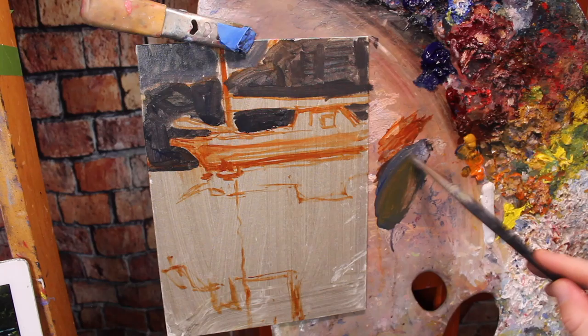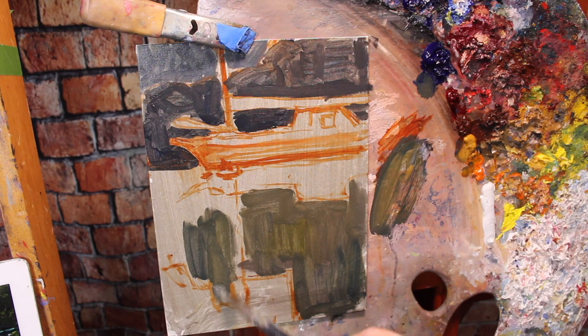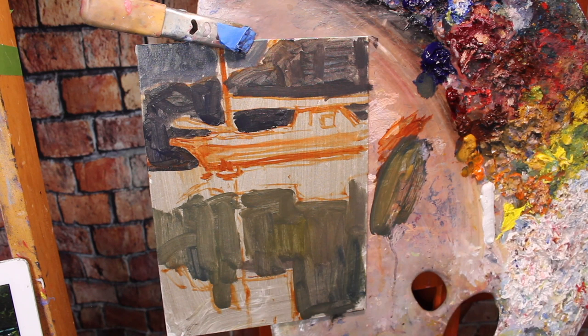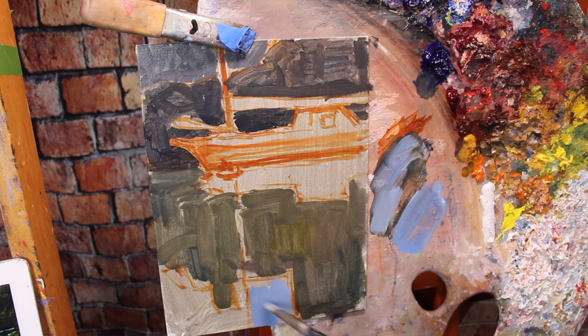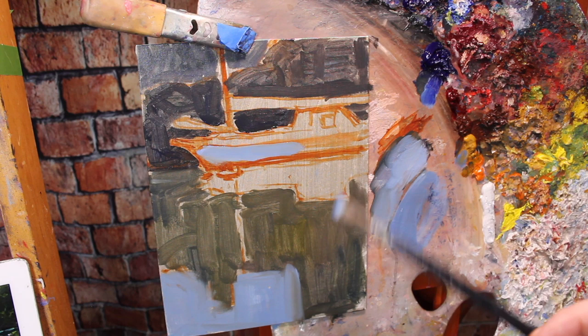Now I'm moving on to the water. Don't get caught up in every single little ripple — we're thinking simply here. I'm squinting my eyes and seeing the water as just one large shape, mixing up a darkish green to block in this shape. As I was painting the water, I noticed the boat and the boat's reflection were very similar to the blue sky reflection, so I painted the boat that blue. Remember, this is all still thin paint.